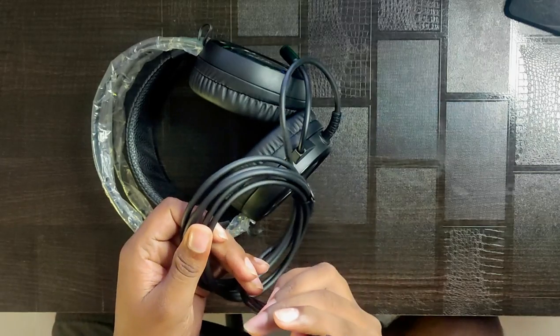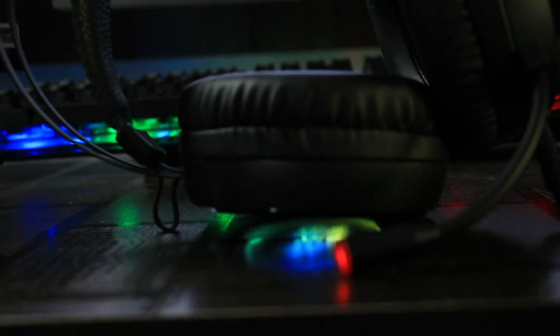The cable quality is awesome. There is a mic, there is RGB lighting, and there is also a USB port. There is a lot of flexibility and there are a lot of cushions. I was able to insert the headphones and I am going to check these cushions.